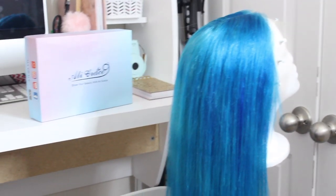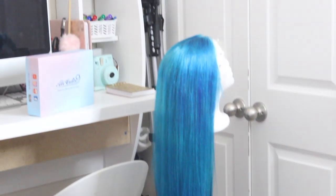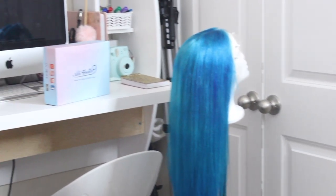And this is what the final product turned out to look like. I know this is not really what I wanted, but I still like how it came out. So if y'all want more wig videos let me know down below and I'll definitely make more. Give this video a thumbs up and subscribe to my channel, and I will see y'all in my next video — bye guys!